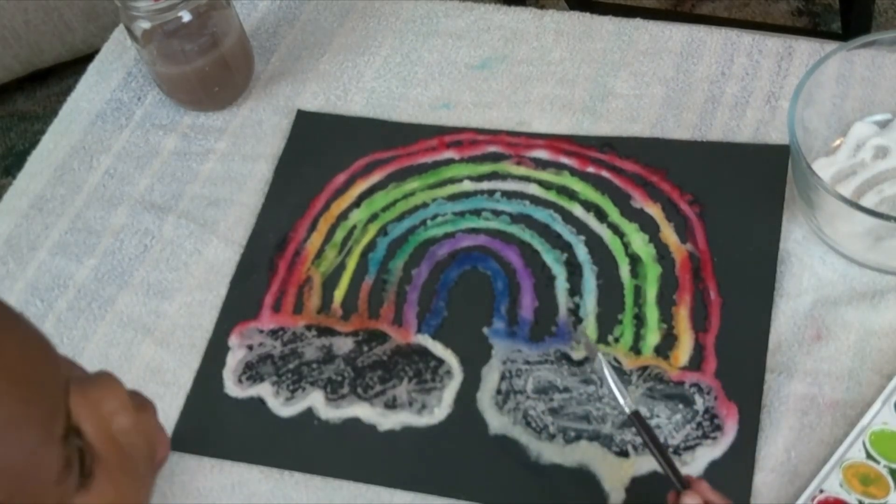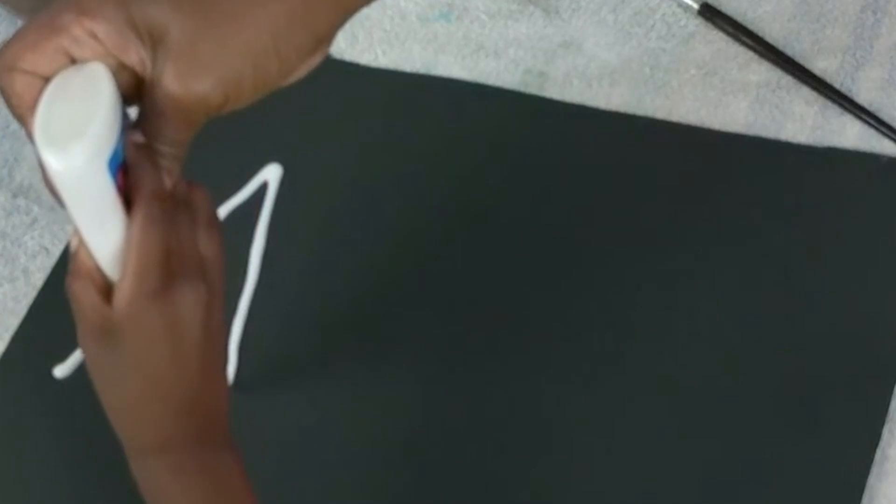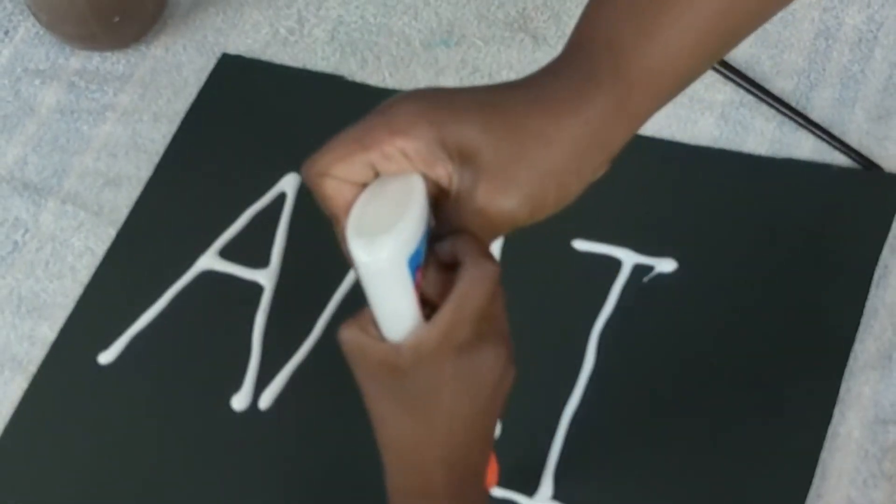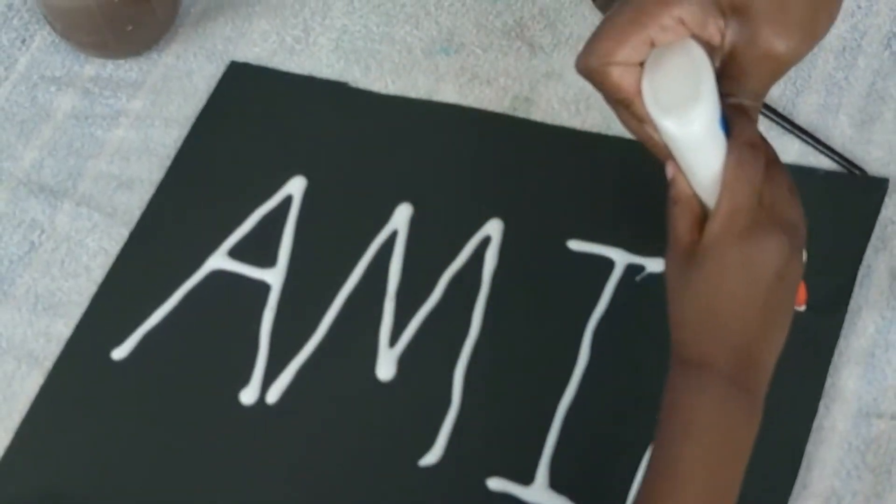Can we do your name now? What name is this? Amelia!